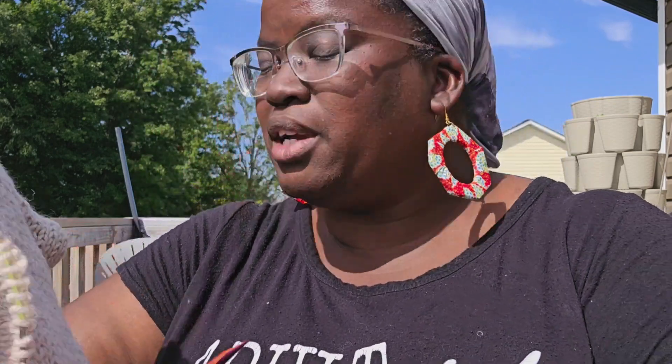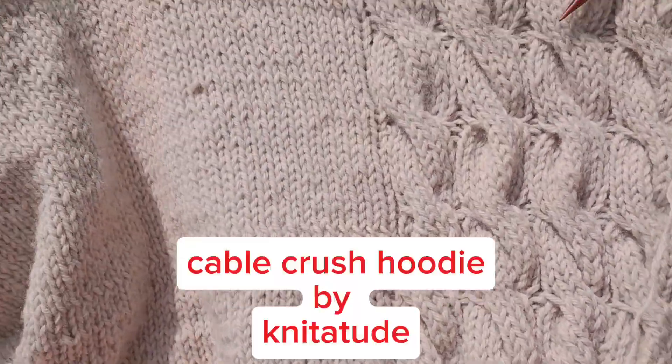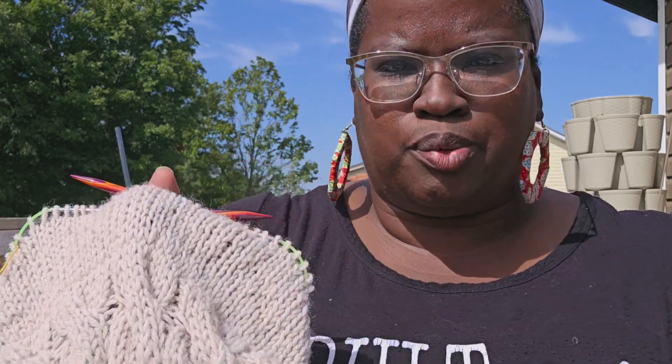I was originally going to work on my cable crush hoodie that I'm making for my daughter — I'll show it to you. I'm definitely not going to work on it because it is wool and this sun is hot. I ended up taking the hood out because I couldn't remember where I was, my count was off, so I ripped the whole hood out and restarted it. Right now I'm on the stockinette portion — just knitting one way and purling the other — but it's hot and I'm not putting wool on my lap.